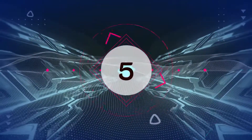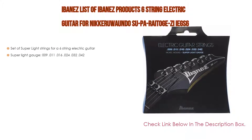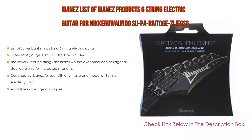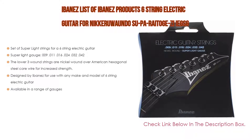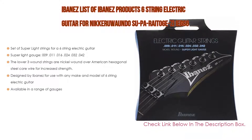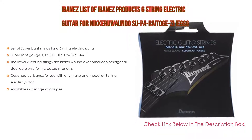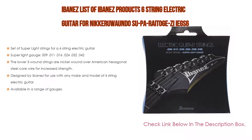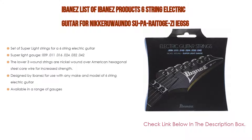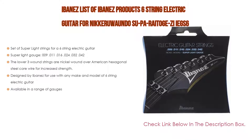Number 5. This Ibanez 6-string electric guitar string set comes with many features, such as super light strings and super light gauge — 009, 011, 016, 024, 032, 042. Furthermore, the lower 3 wound strings are nickel wound over American hexagonal steel core wire for increased strength. Moreover, designed by Ibanez for use with any make and model of 6-string electric guitar. Available in a range of gauges.